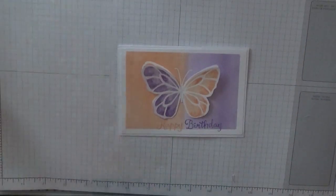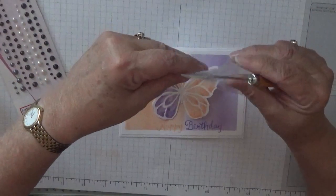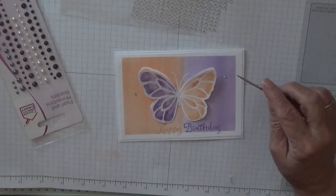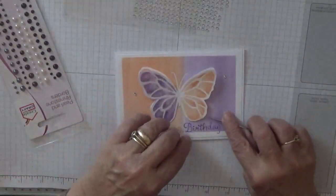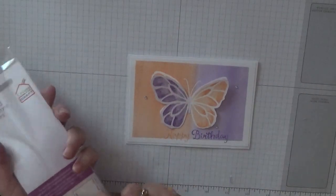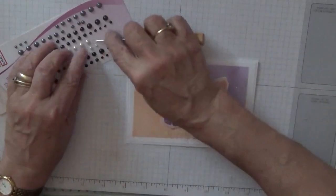I've just got to add some pearls and gems — just randomly put three of these. Yes, I did only put three, and one there. And then I have some tiny pearls here and I'm going to add these to the body.